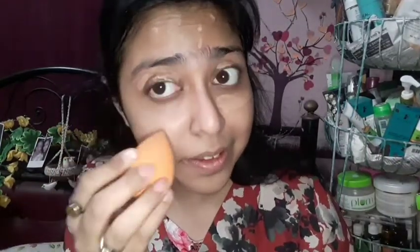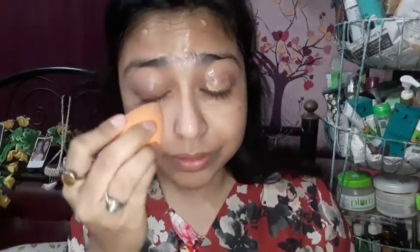Then I apply foundation on my face — under eyes, neck, everywhere including eyelids — blending it with a beauty blender. You can see this foundation gives a very natural look and blends easily. One side is already blended and my whole base is ready.